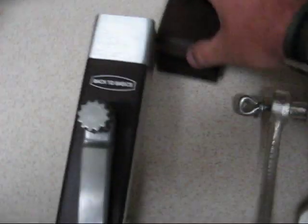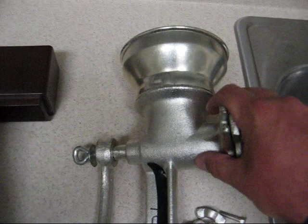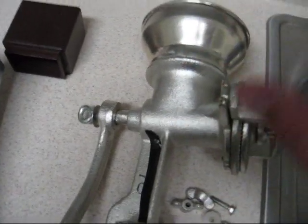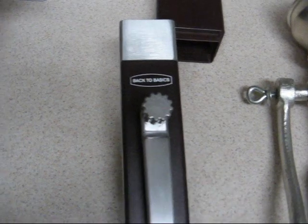First off is price. These Corona models, like I said in the previous video, run anywhere from $7 to $20 depending on where you're buying them. The Back to Basics runs anywhere from $49 to $80.